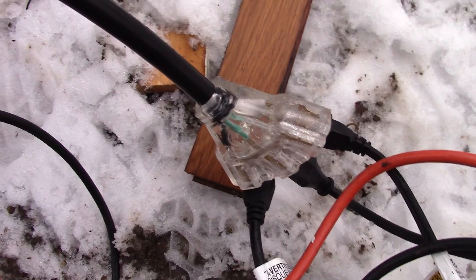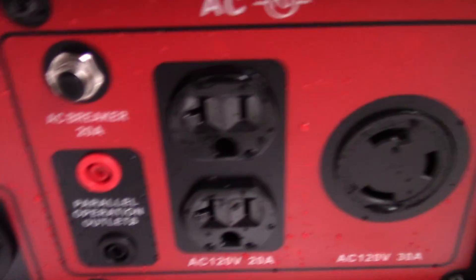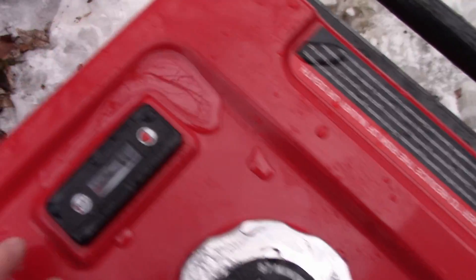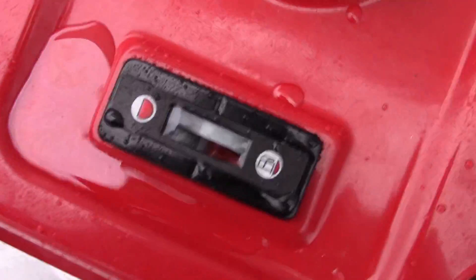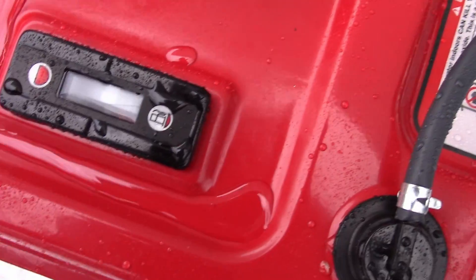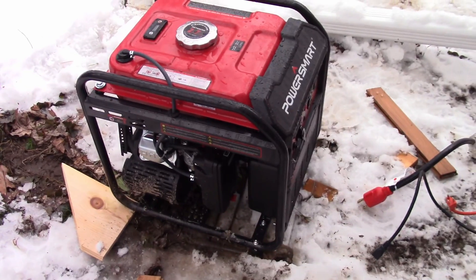I did buy this plug here on Amazon for 17 bucks so I could test the 30-amp side of the circuit fully. I was a little nervous overloading the 20-amp side. It's got a fuel vent and a fuel level meter, which is a chintzy analog one. It says it's empty right now but I can hear it sloshing. Without further ado, let's get to testing.